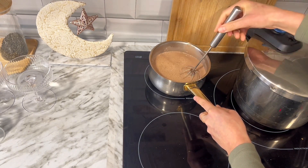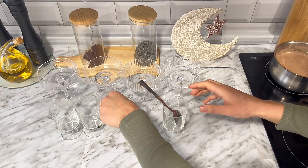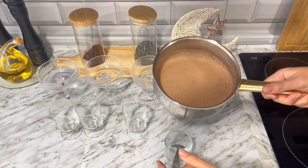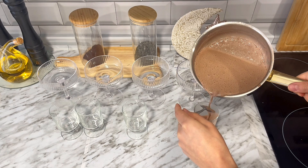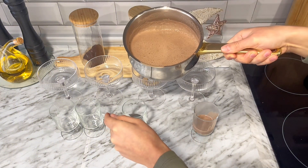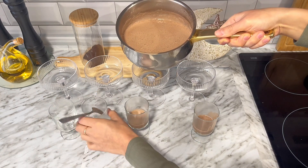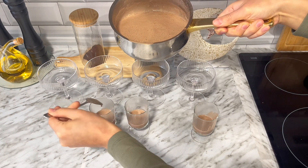Voy a remover y dejar que hierva durante 3 o 4 minutos y directamente lo retiro del fuego. Por aquí tengo unas 8 copitas, 4 bastante grandes y otras más pequeñitas. A la hora de echar el flan, si lo estás haciendo en caliente te aconsejo que lo hagas sobre una cuchara poco a poco y en forma de hilo, porque el flan al estar tan caliente puede crear un contraste de temperaturas con el vaso y el vaso puede llegar a partirse. Voy a seguir utilizando la cuchara en las siguientes capas porque tampoco quiero contraste de temperaturas entre capa y capa, especialmente con las copas grandes que son muy finas.